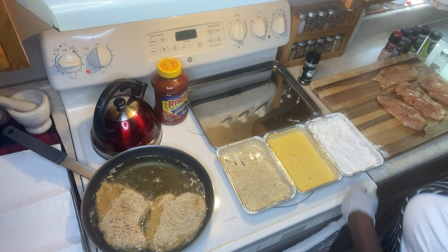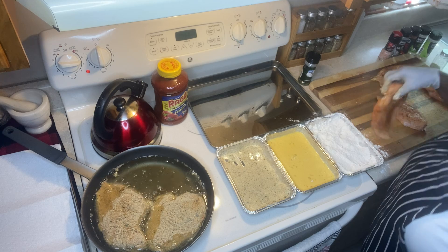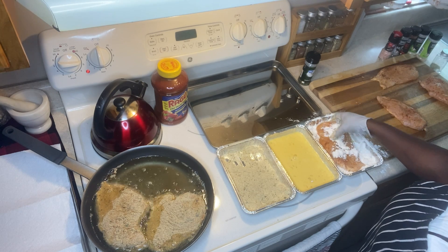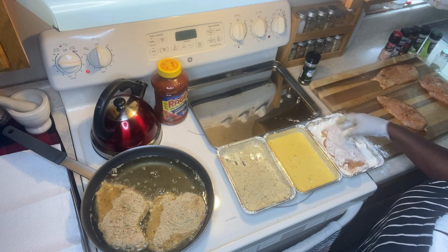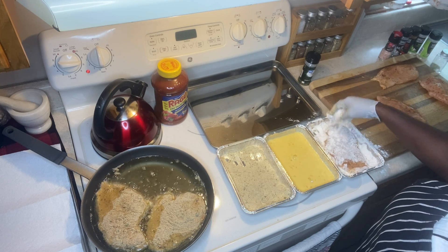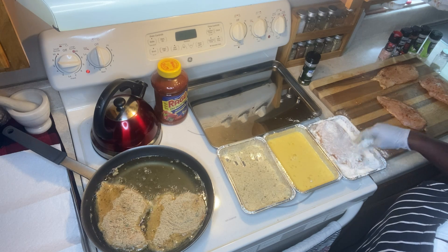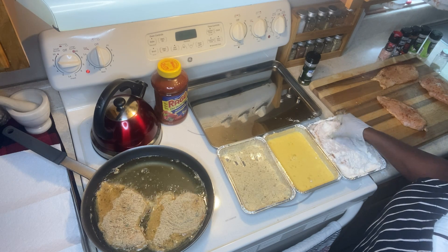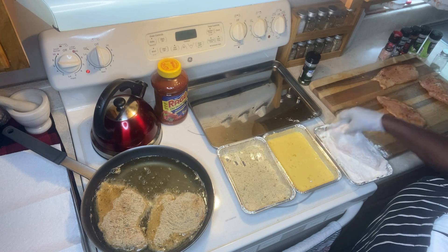I told him: 'I'm making chicken parmesan, Malachi, and I'm recording myself to share with the viewers.' The pan could hold one more piece — they are big pieces of chicken breast. All nicely covered.